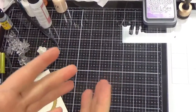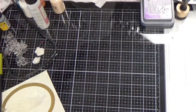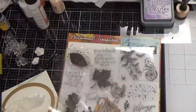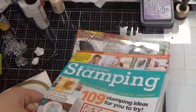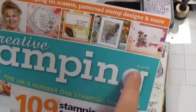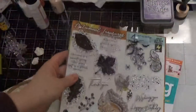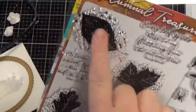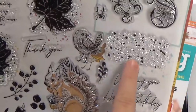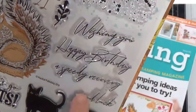Hey everybody, thanks for stopping by my channel. Today's video is based on this set that you can pick up at Lands or Barnes & Noble. This one is Creative Stamping, issue 60, and it has this wonderful fall giant stamp set. It's got everything from creepy things in the corner to distressed leaves, birds, speckly things, and lovely sentiments — wishing you a speedy recovery, happy birthday, good luck.